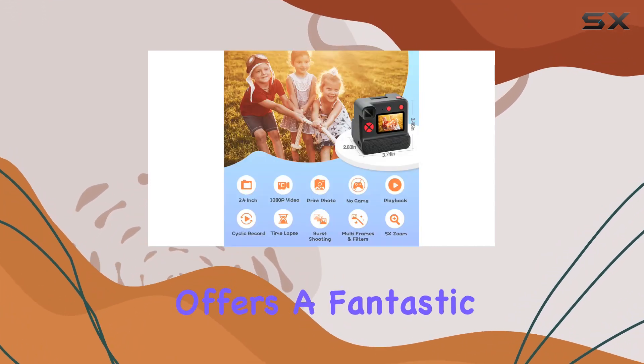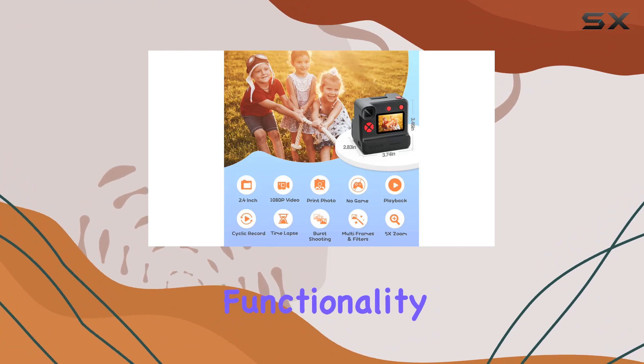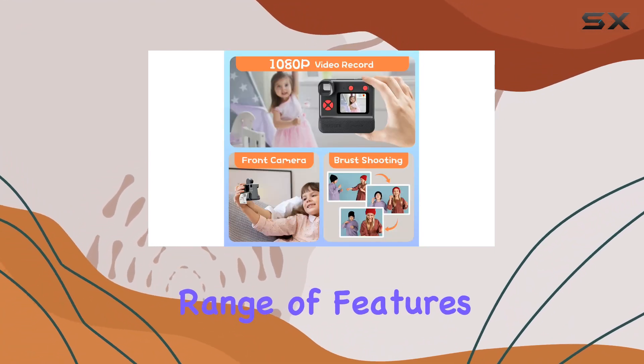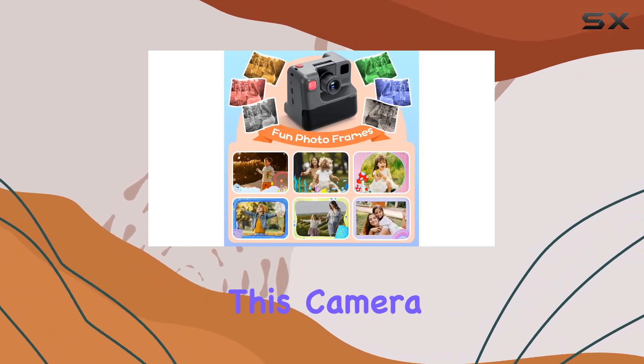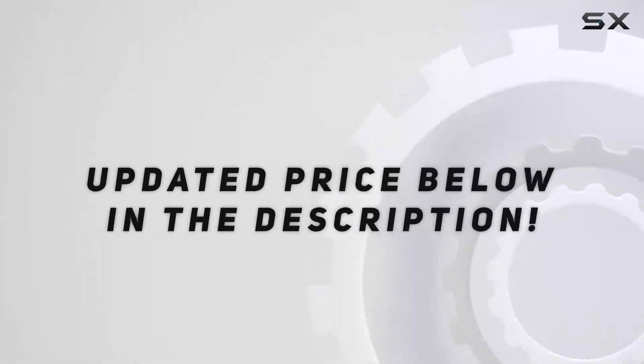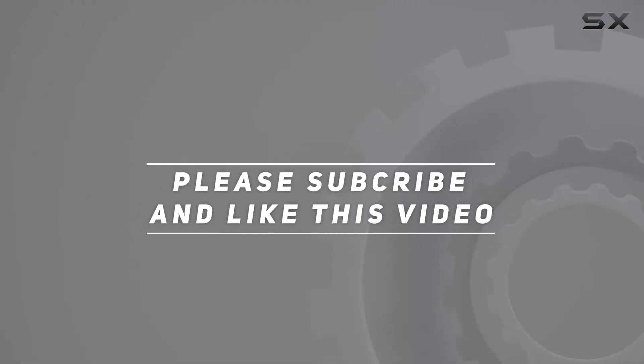In conclusion, the GreenKinder Kids Camera offers a fantastic blend of creativity, functionality, and convenience. From instant prints to a range of features tailored for young photographers, this camera sets the stage for endless imaginative exploration. Check out the video description for updated price, and thank you for watching this video.